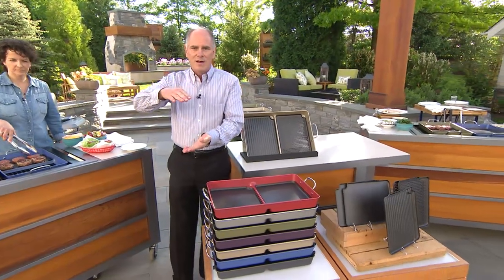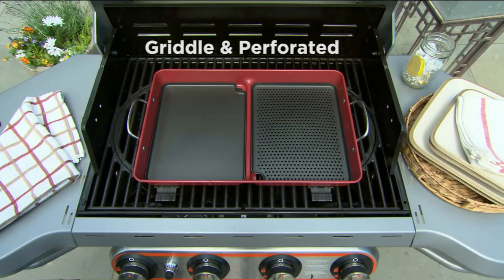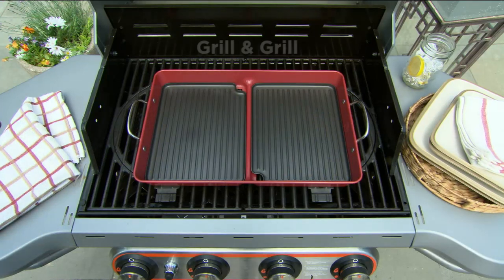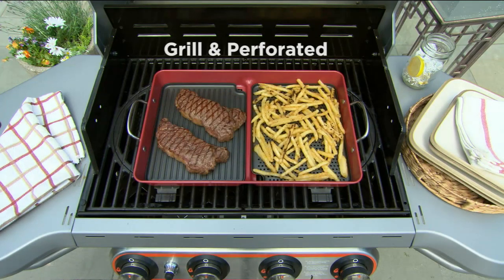We're going to show you how a grill pan changes everything you ever knew about grilling. We have done a lot of different grill pans with the folks at Cook's Essentials, the number one brand name of cookware here at QVC.